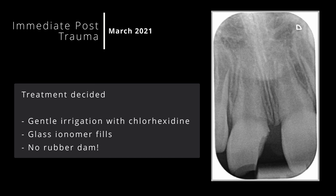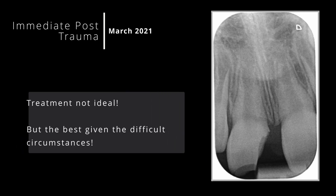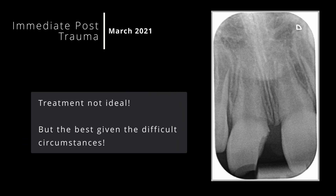Deciding the appropriate treatment for this patient was tough. Given the exposed pulp, I wanted to create an aseptic working field and place a strong seal around the exposure as quickly as possible. However, the patient's anxiety was very high and she'd also suffered a serious trauma, so was reluctant to undergo further treatment. In the end, the best treatment in this situation was careful irrigation with chlorhexidine and placement of GIC — not under rubber dam. Not ideal, but best given the circumstances.